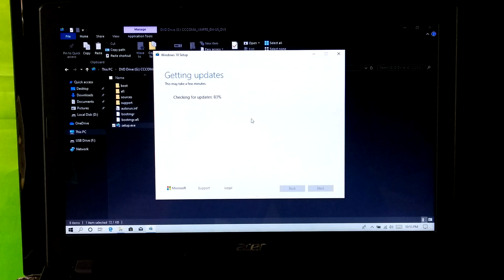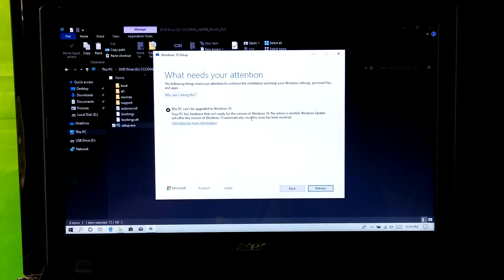Hi guys, this is Shuman from ASA Technical. Today I am going to show you a solution to avoid an error message which can happen when upgrading to Windows 10 version 1903.